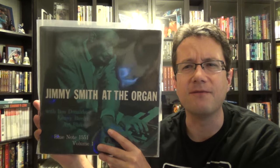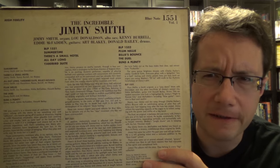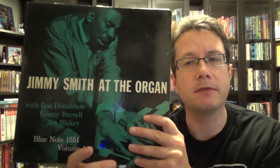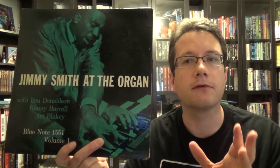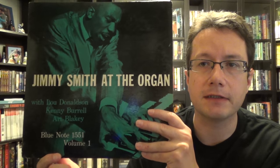My copy is probably about VG. The first track, which is Summertime — just a track with Jimmy Smith and Lou Donaldson — had a lot of clicks, ticks, and pops in it. At first it was a little bit annoying, but it didn't take away from the music. The rest of the album and the second side was just phenomenal. Really bluesy — if you're into bluesy jazz and you see this, pick it up. It's worth your time. There is a Volume 2, so I'm going to try and hunt that down.